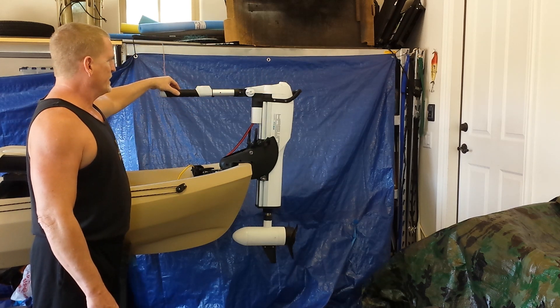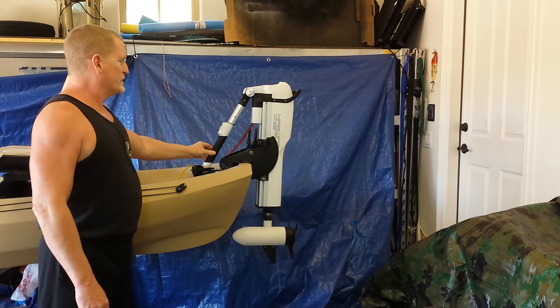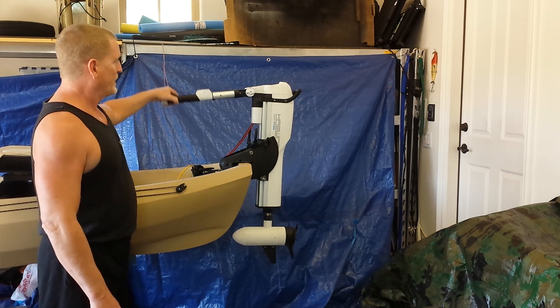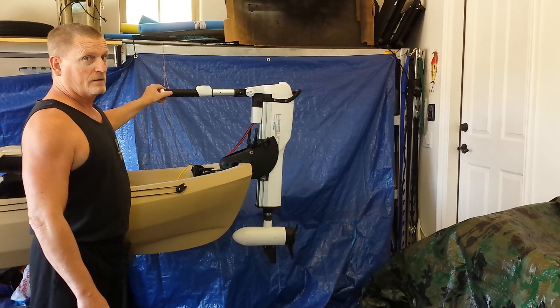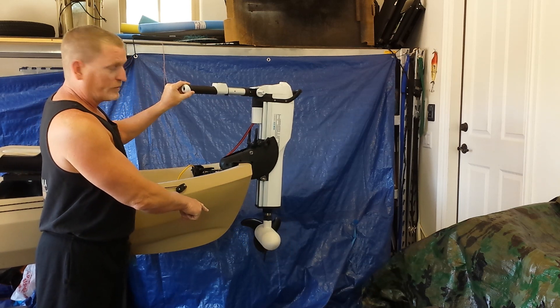One of the nice features of this tiller arm is that it goes from 0 to 90 degrees in adjustment, and it also extends — your controls are right there, very easy to use. It also has a 2-to-1 gear ratio, which means all I need to do is turn this tiller arm 45 degrees and I get a maximum turn of 90 degrees in the prop unit.